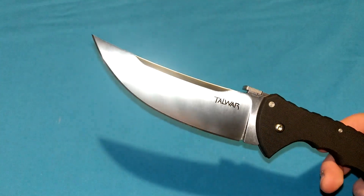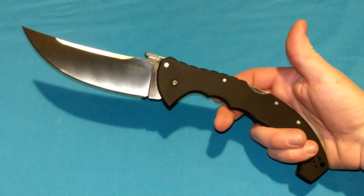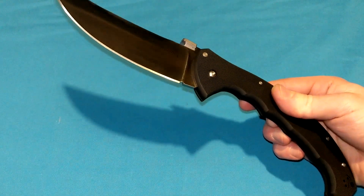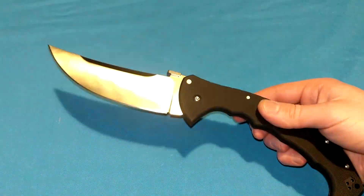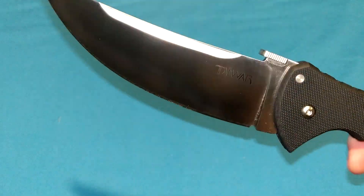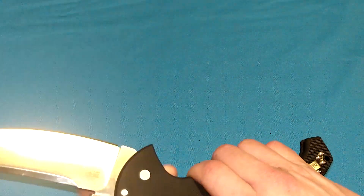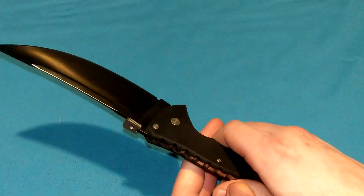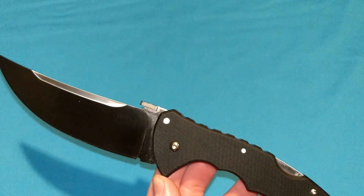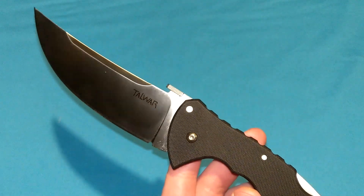Let's get the specs out of the way. Blade length: a whopping 5.5 inches. Handle length: 7.375 inches. Making the overall length 12.875 inches. Weighs 8.6 ounces. S35VN blade steel, satin finish. Retails at $289.99 — yowch, that is a lot. But you can get this on the aftermarket at any knife store for around $155 to $160.